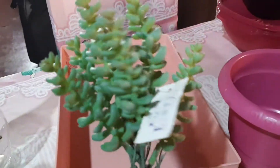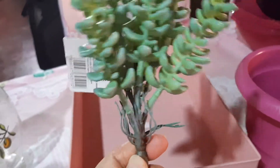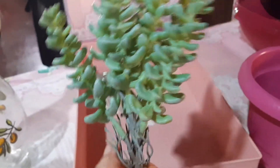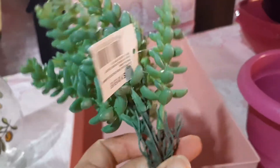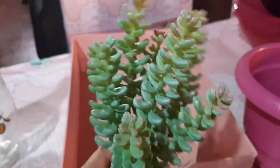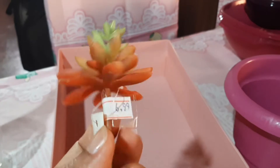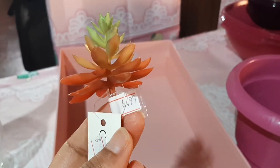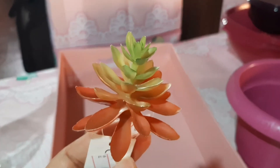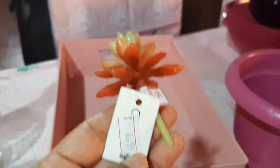Também comprei essa plantinha aqui artificial, porque eu gosto muito de deixar dentro de casa — e se eu deixar as vivas, tudo morre, né? Essa daqui foi R$25,99. Olha, parece ser de verdade. Olha que linda. E comprei essa pequenininha aqui pra mim colocar dentro do meu regadorzinho rosa. Olha que linda. Foi R$6,99.